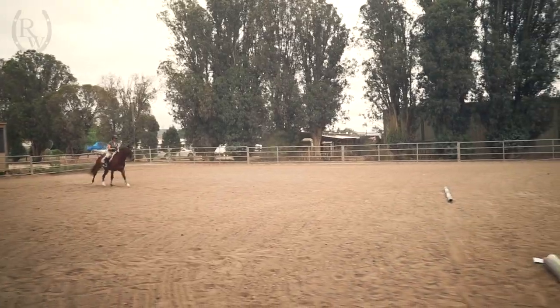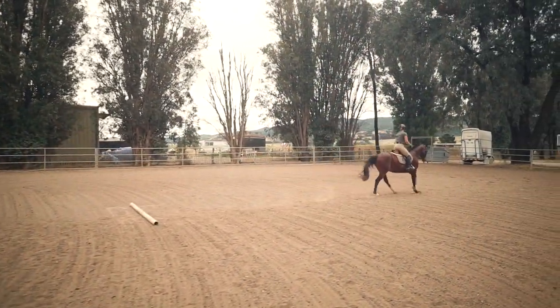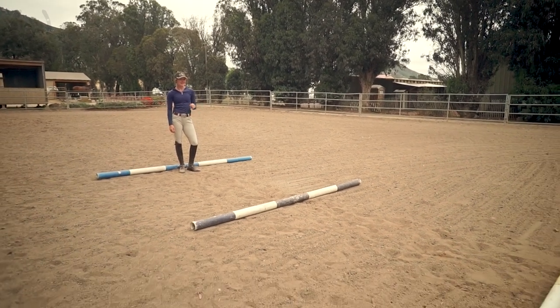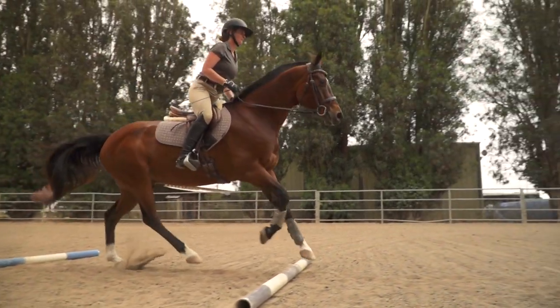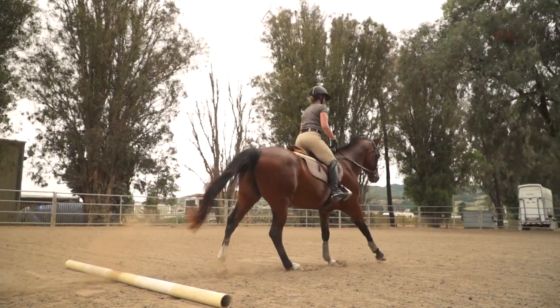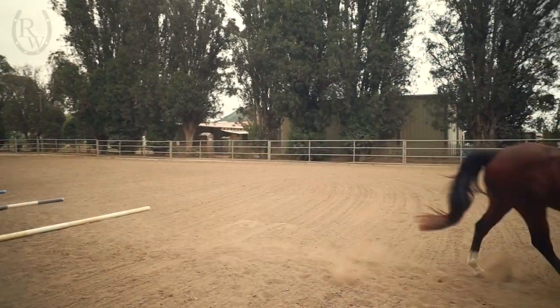I just showed you how to set poles for two canter or lope strides, but you can put as many strides in between the two poles as you'd like. For each additional stride, just remember there'll be about four human steps. Like I said for the trot, you might have to adjust this distance slightly depending on the size of your horse and the size of his stride. Once you've mastered the basics, you can move on to several canter strides in a row — when setting up this exercise, you'll want about three steps between each pole. For this exercise and any of the others, you're welcome to raise the poles to make cavaletti once you feel confident. Remember to concentrate on keeping your horse forward, straight, and balanced as you ride over these poles. If you find that you're running into a problem during any of these exercises, just stop and take a minute to think about what's happening and how you can fix it.